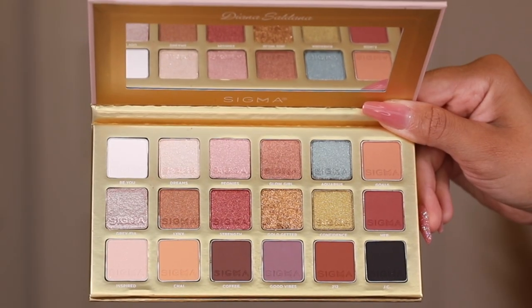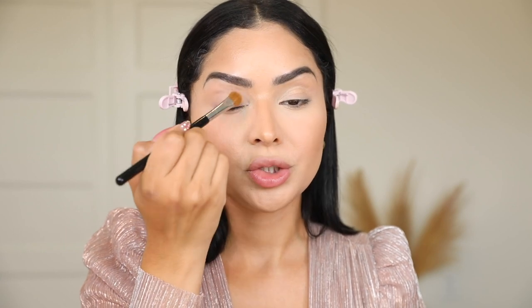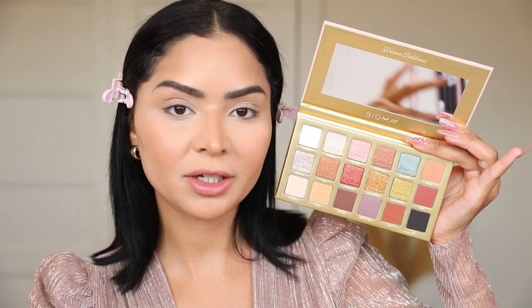I'm going to start off with 'Inspired' and set my concealer with that. This is the most perfect shade to set your base, whether you're applying eyeshadows or just doing an eyeliner look. This next shade is the most perfect transitional shade for all of your eyeshadows.